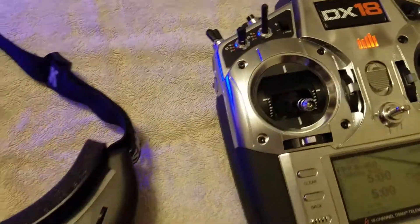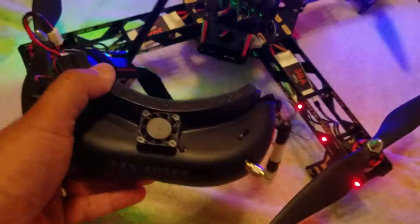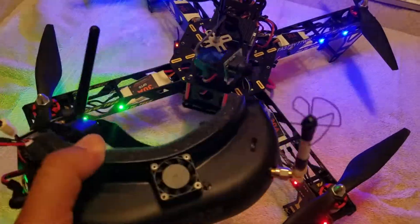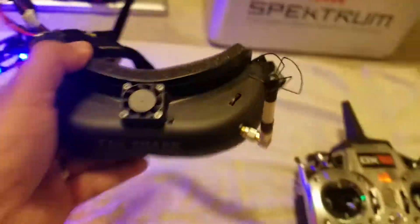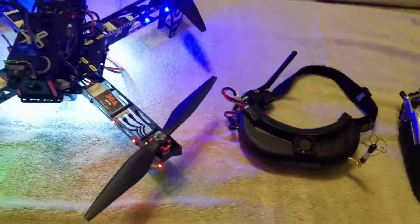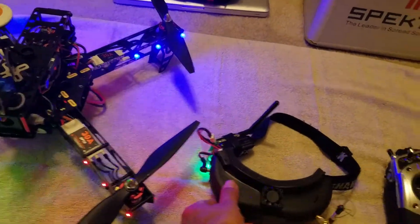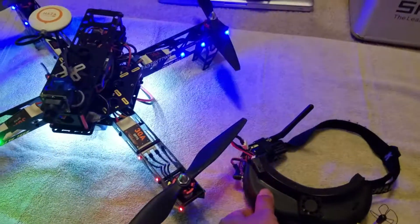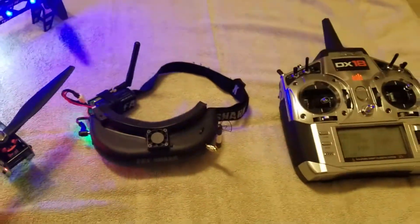When I turn the head tracker on, here are my goggles. It works really well. So now I can use my goggles and move them around and I don't have to be plugged into my radio. I think the mod worked out really well. Thanks for watching.